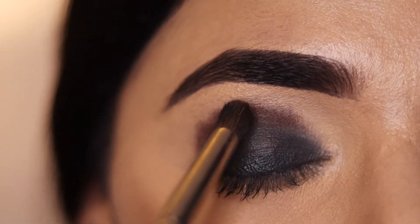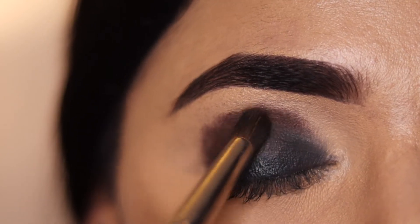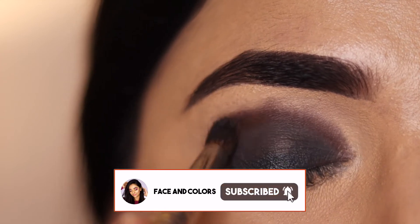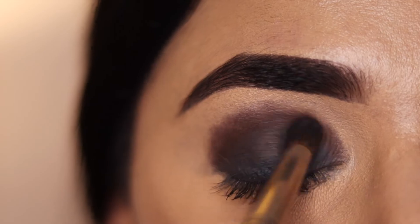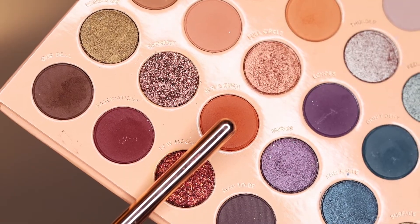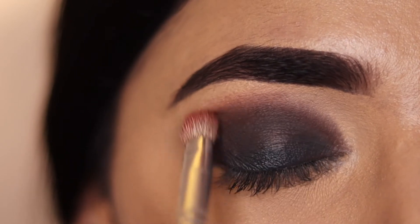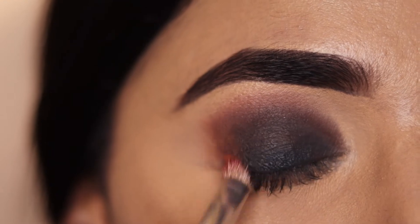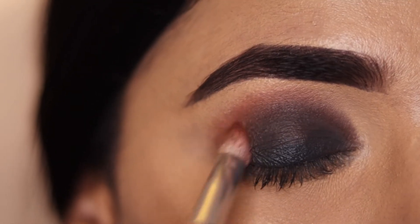Apply the dark brown shade slowly and carefully using the dense brush. Now I am using a transition shade, which is a light orange color, applied on top of the brown and merged with both shades to create a seamless blend.